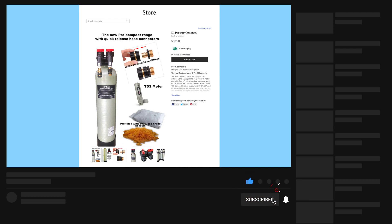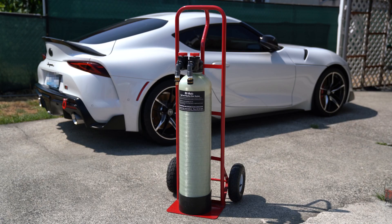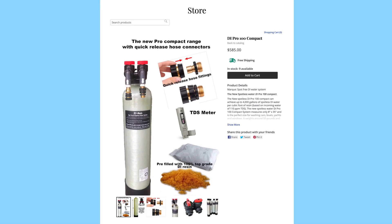I can only speak for what I purchased from RV Mods. The DI Pro 100 is advertised as being able to filter up to 4,000 gallons of water and costs $585. This was a huge selling point for me. If you've been in the market for a deionized spotless car wash system, you've no doubt come across the CR Spotless system — likely the most popular or at least most widely known. At $399, it only filters approximately 300 gallons of water. So for $186 more, you can get over 13 times the filtering ability. If you can afford the upfront cost, the DI Pro 100 is a no-brainer.